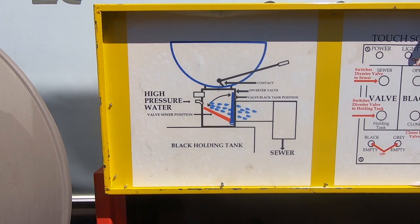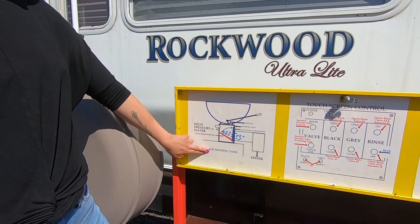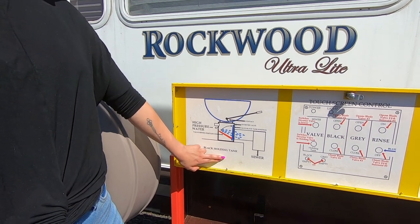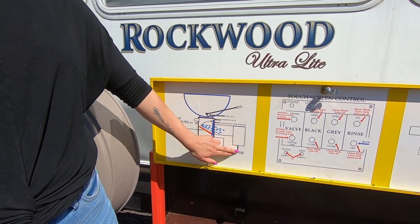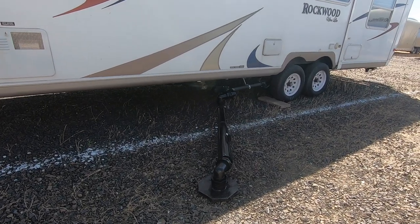Second is the diverter valve. The diverter valve is located between the toilet and the black holding tank. Its purpose is to give the RV owner the option of having toilet waste go into the black holding tank or directly to the sewer.